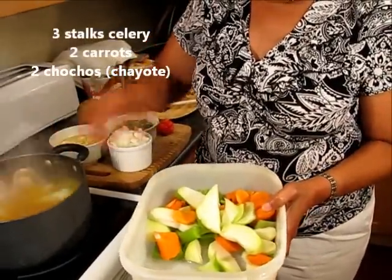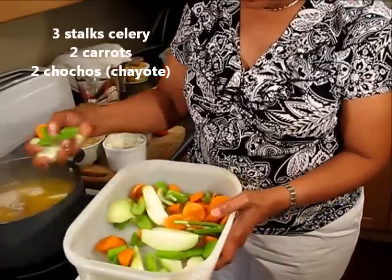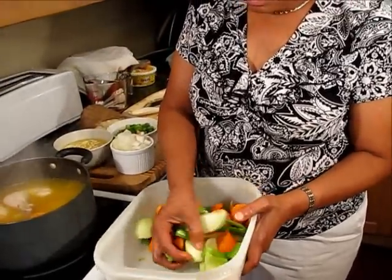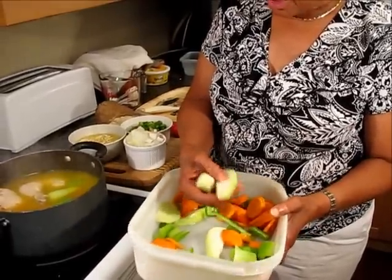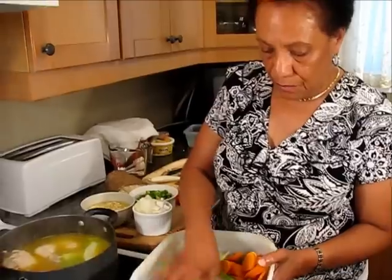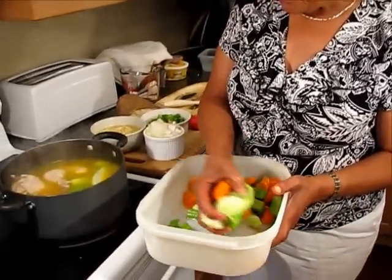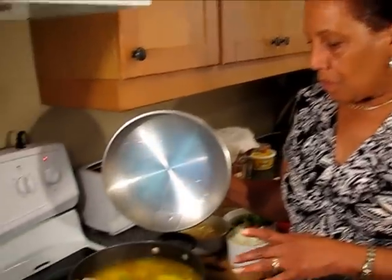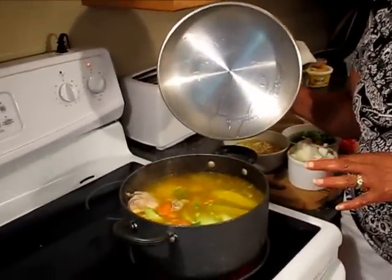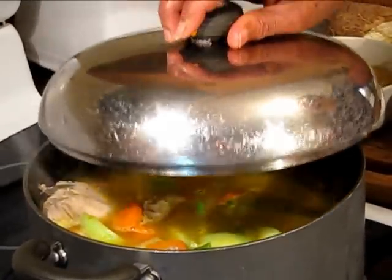I'm adding the celery, the chocho, and the carrots. Each chocho was cut into eight pieces — I cut it in half and each half into four, so there should be sixteen pieces of chocho in there. Now that I've put all the vegetables in, I'm going to leave it for another ten to fifteen minutes on a rolling boil.